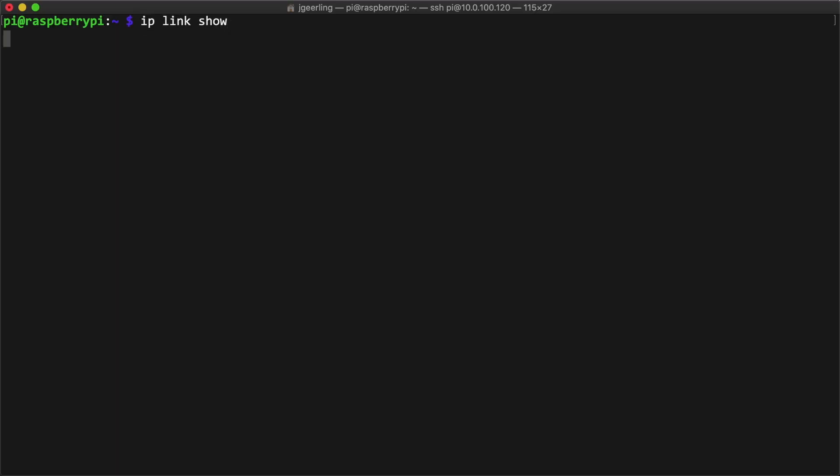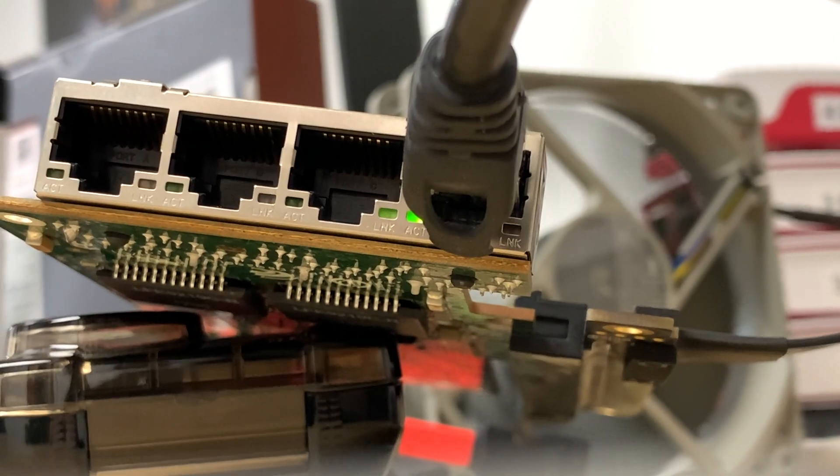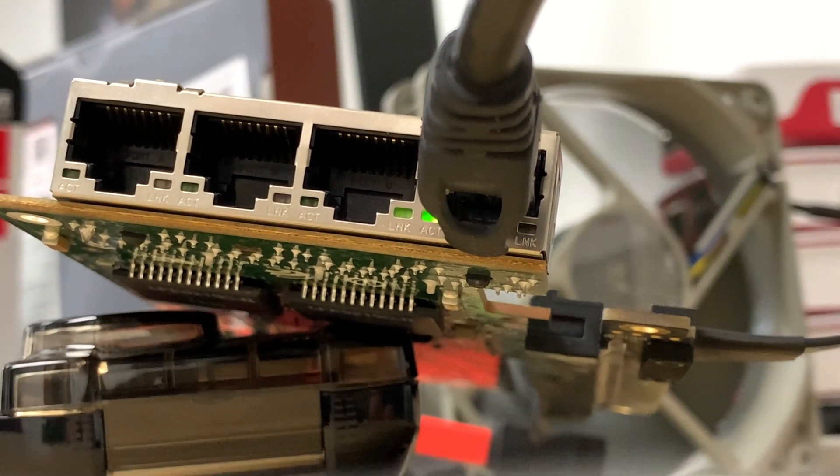So now that the card is recognized and initialized on the bus, is it already working? I ran the command ip link show, which lists all the network interfaces seen by Linux, but I only saw lo, the localhost network, eth0, the built-in Ethernet interface on the Pi, and wlan0, the built-in Wi-Fi interface. The other four interfaces were nowhere to be found. I plugged in a network cable — the ACT LED lit up green, but the LINK LED didn't come on — leading me to believe the driver wasn't installed on PiOS by default.